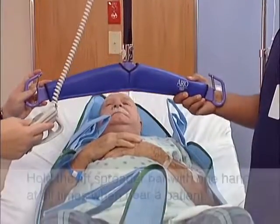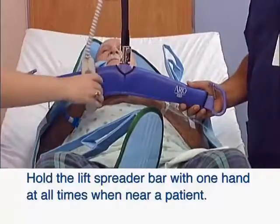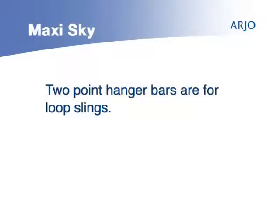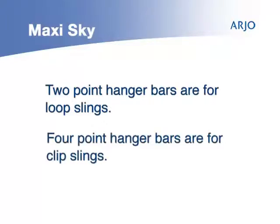As you lower the hanger bar, hold the lift spreader bar with one hand at all times when near a patient. Attach the straps or clips to the hanger bar in the desired position. There are both two-point hanger bars for loop slings and four-point hanger bars for clip slings.